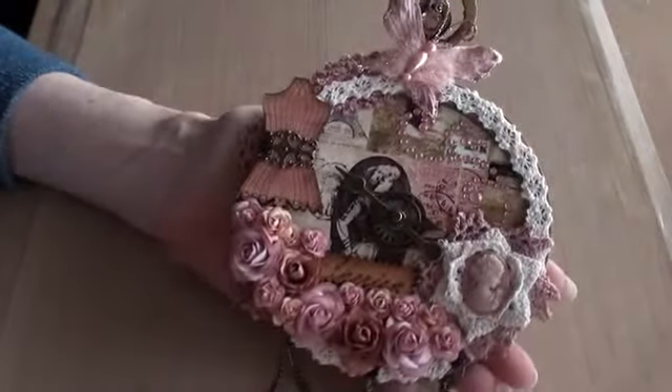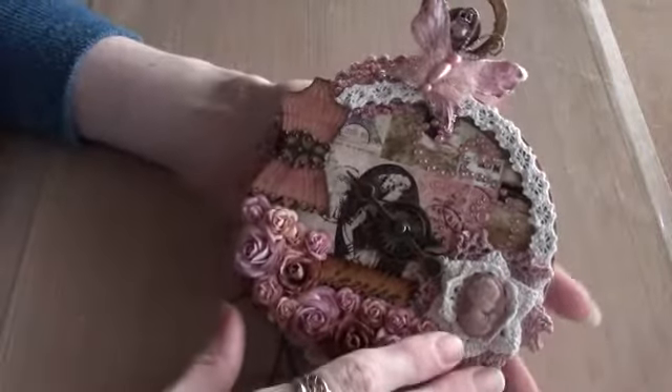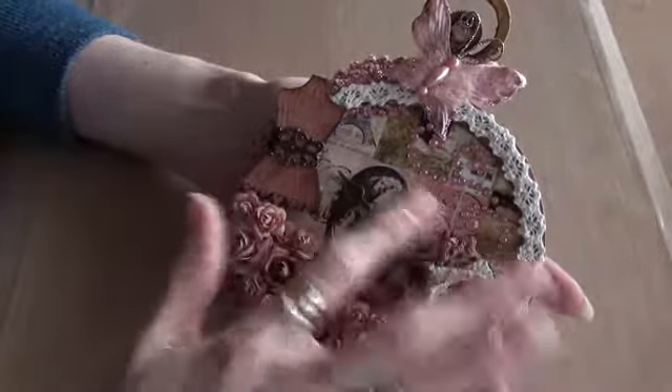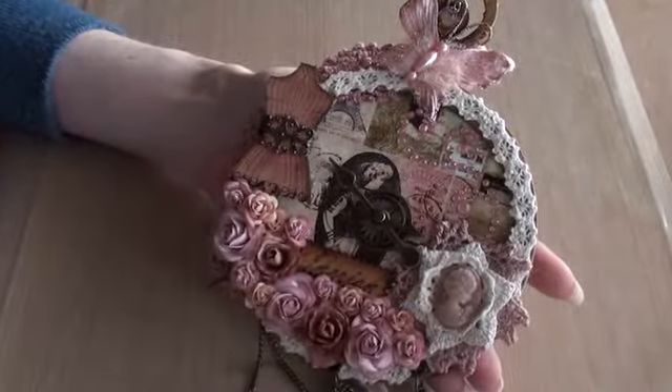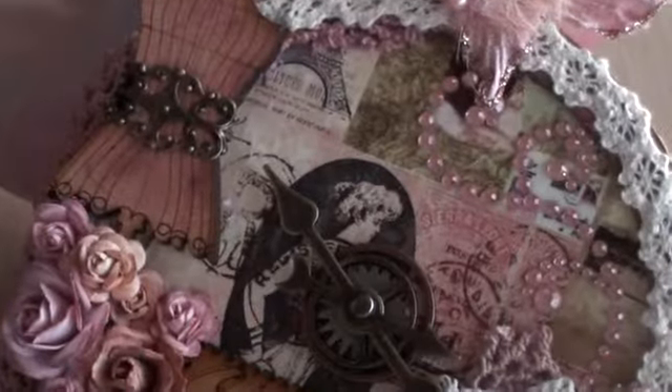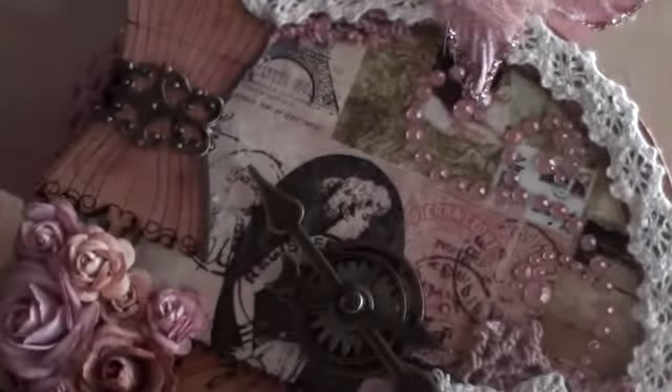So there's quite a lot going on in this one. I used the same napkin on the front and mod podged that on as well. You can see the napkin here in the background.